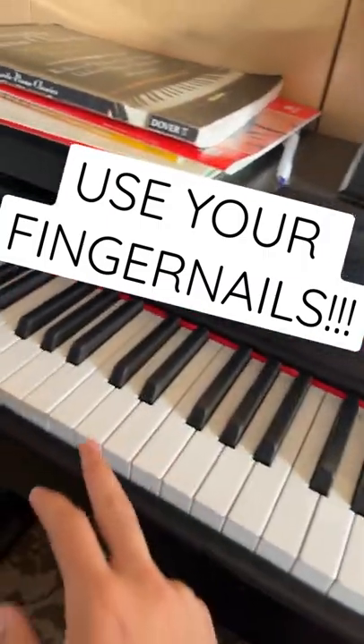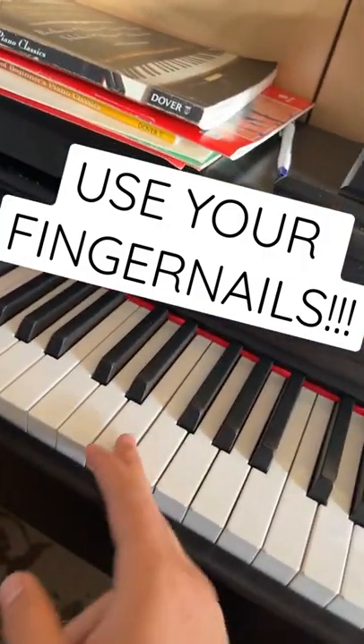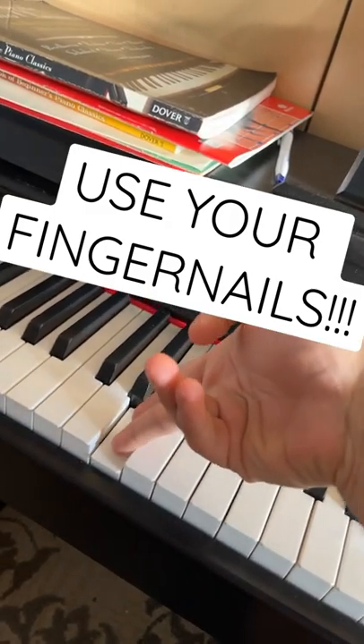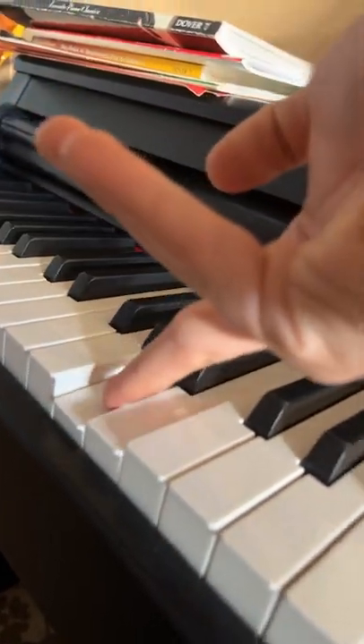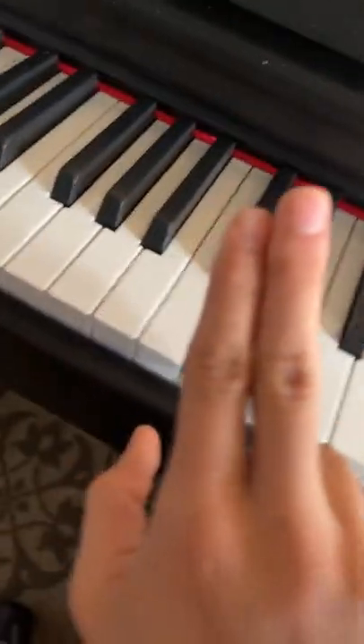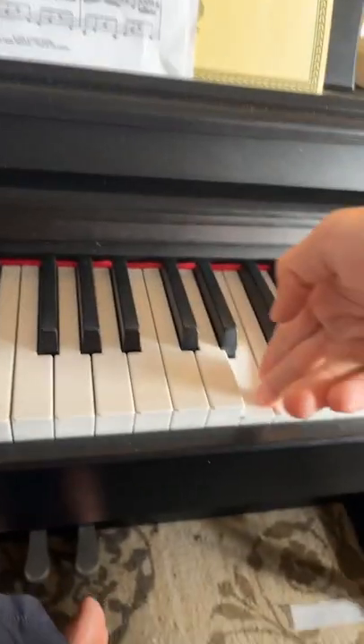How do you do that? For example, going up, this is what I did. I placed my fingernails down like this and then this is how I proceeded. As you can see, it's hitting my fingernails. Like that.